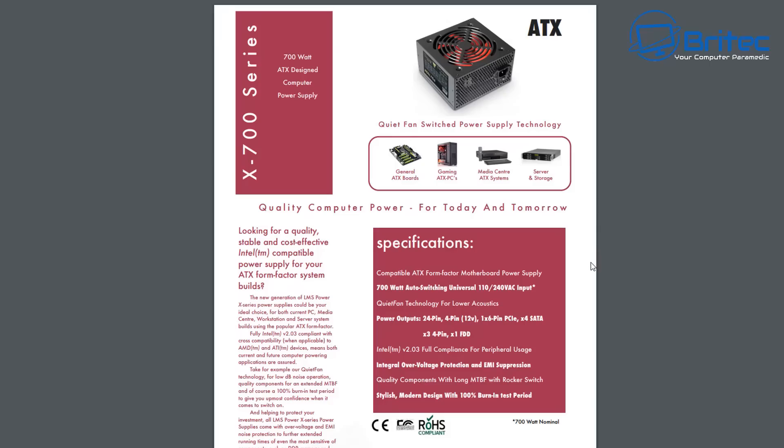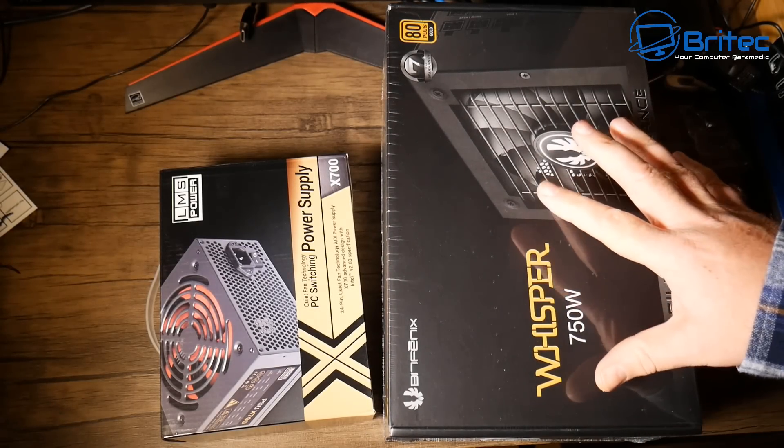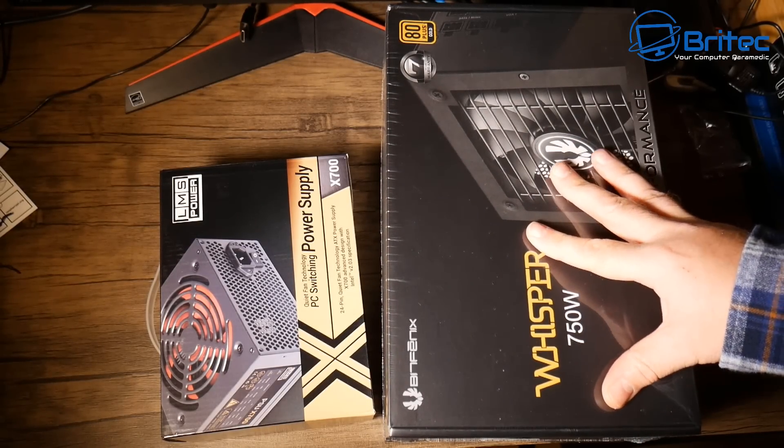I went online and found the data sheet, and it is very sparse - not a lot of information. It mentions integrated overpower protection, EMI suppression relating to audio, and quality components with a long MTBF. That's about it.